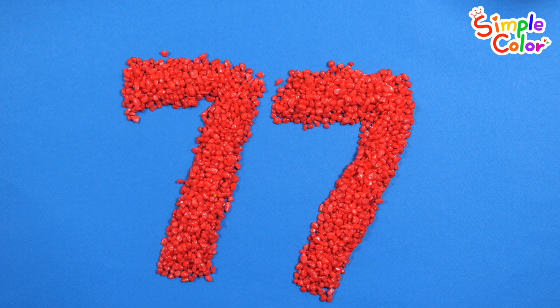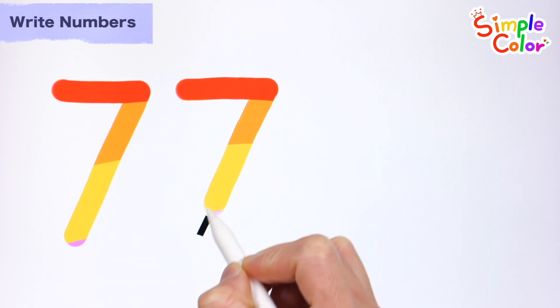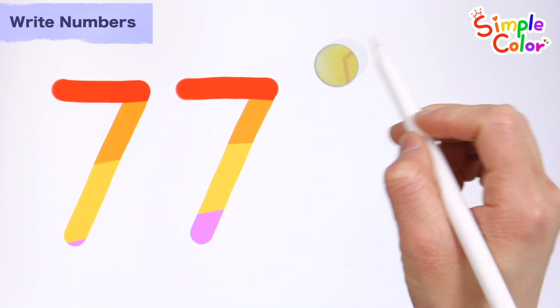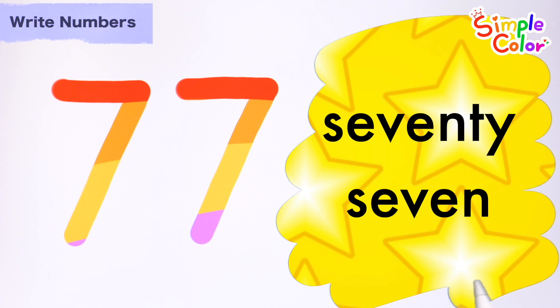77. Let's write the numbers on the left along the dotted line. 77. Let's read it. 77. Great job!